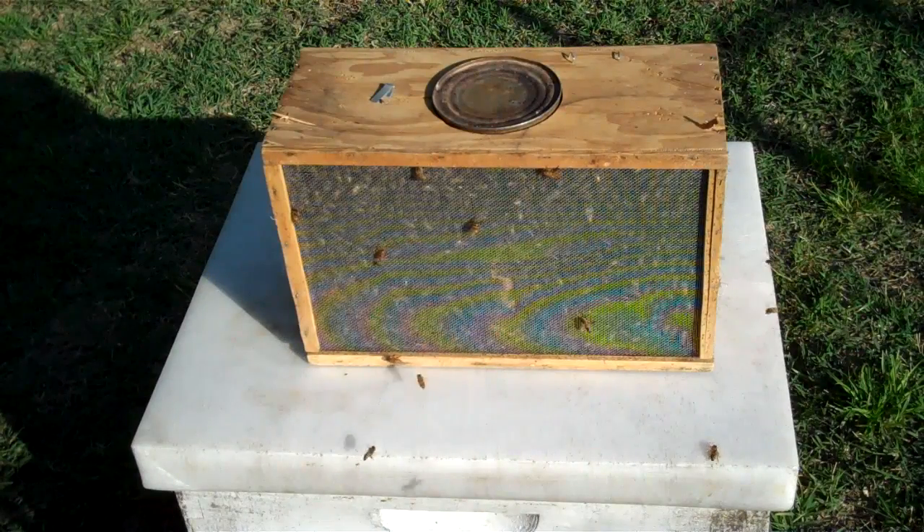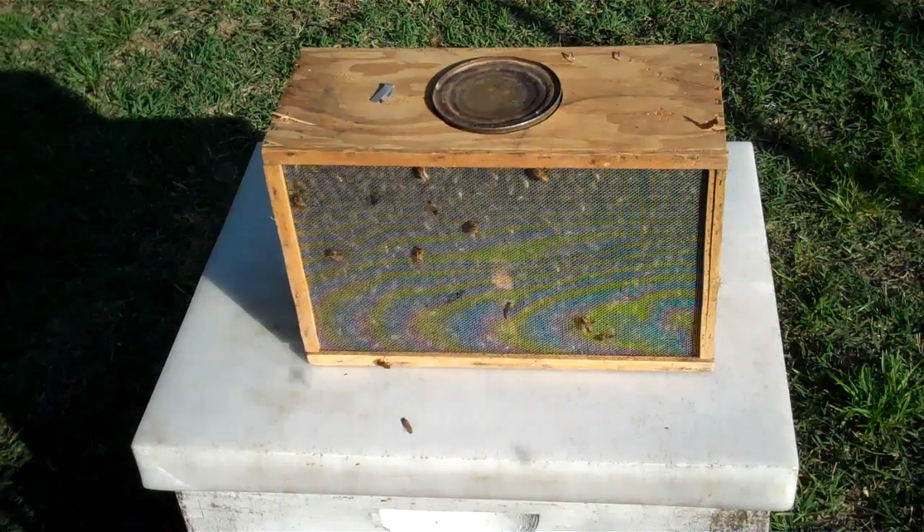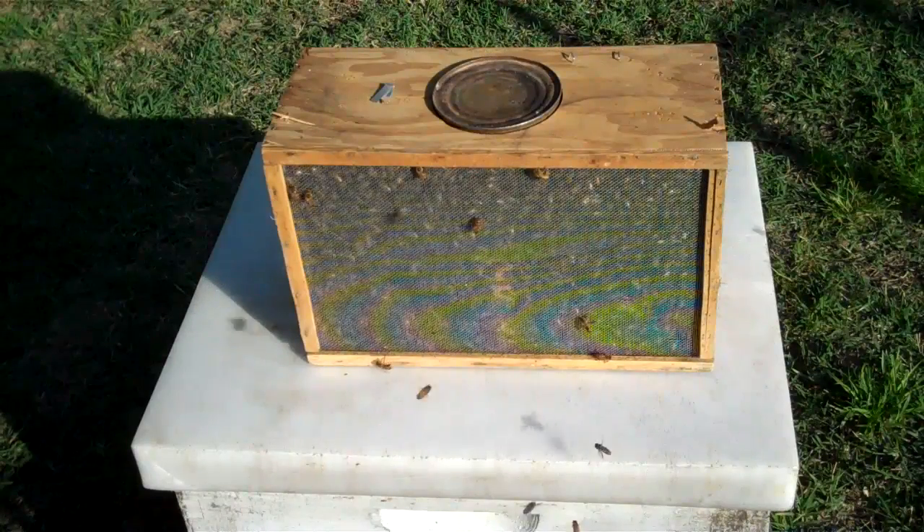This is Thursday, April the 29th, and I'm going to put a package of bees in a hive.